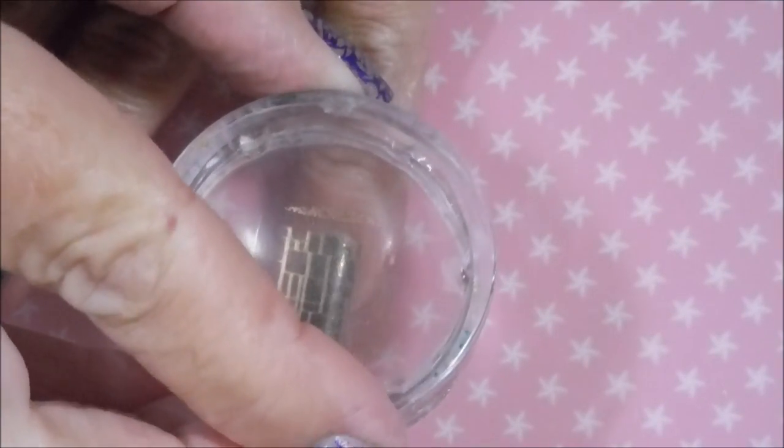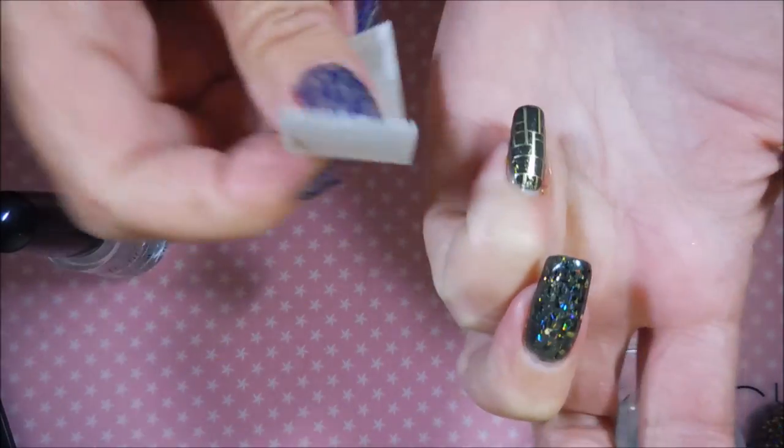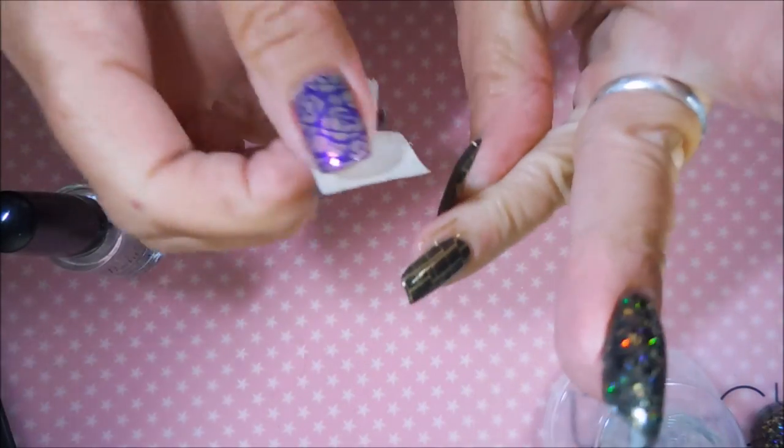Here we go for the pinky. I'm going to do a little bit of clean up with tape, and this one does clean up really well with the tape trick.